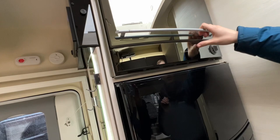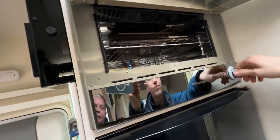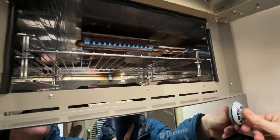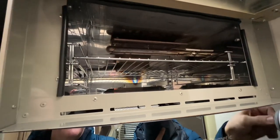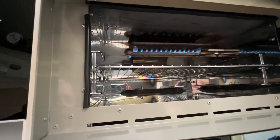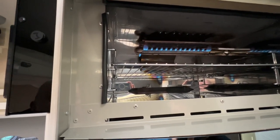Above the fridge you have your Dometic oven and grill. To light the grill, keep holding the knob until the thermocouple gets warm — otherwise it will go out. Keep holding it, and when you let go it will stay lit.